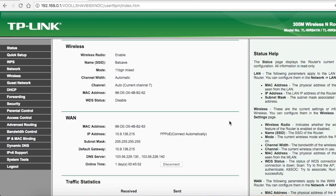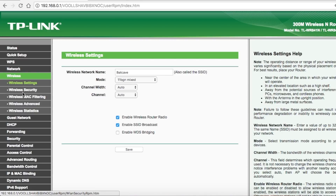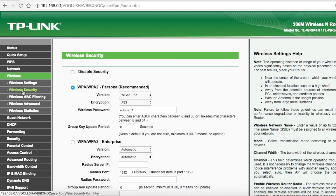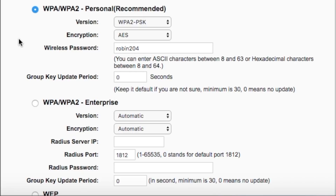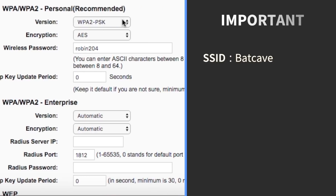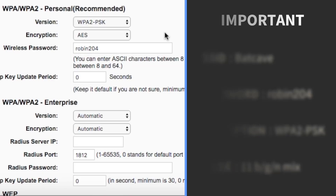Once in the router's settings page, look for the wireless option. Depending on your router, you can find the information on the front page, or you may need to look in the LAN or wireless settings. There you'll see your router's SSID, mode, password, and encryption type. For example, my SSID is Batcave, my password is Robin204, encryption is WPA2, and mode is 11BGN mixed. Write down these values on a piece of paper or notepad — we'll need them later.